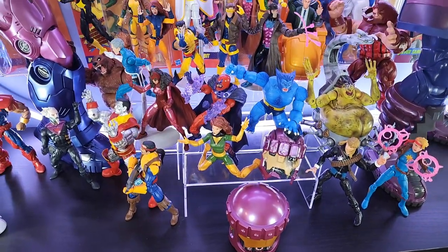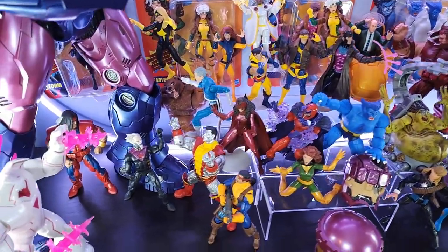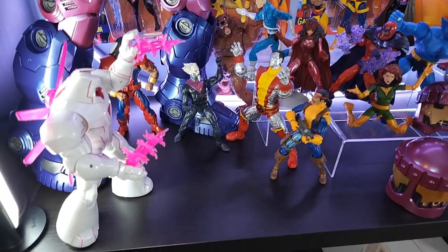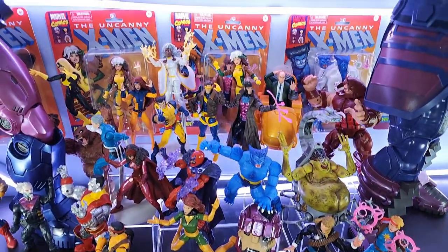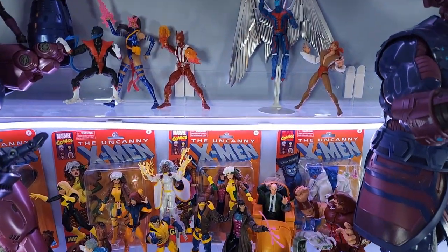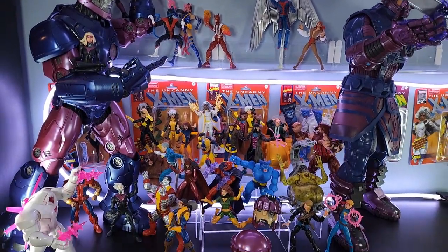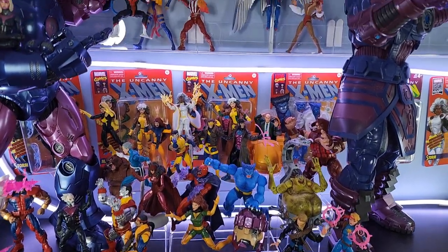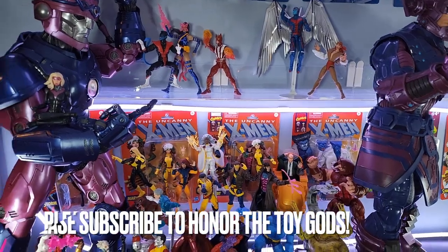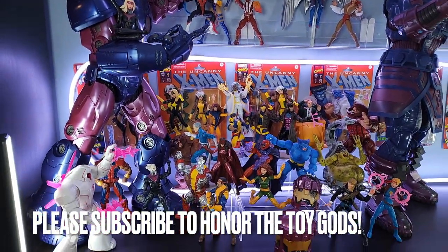I hope the toy guys accept this humble offering. It came out way, way better than I expected. What a fun, zen afternoon — thoroughly enjoyed spending some time down here in the basement crafting this display. And what's really cool is there's still a lot of space left. This makes me even more excited for future 90s X-Men retro figures because we have all these acrylic shelves and extra space on the Kallax bookshelf to fill in.